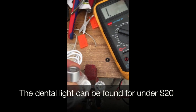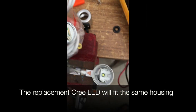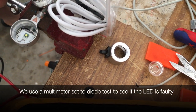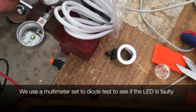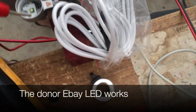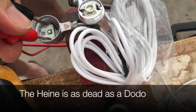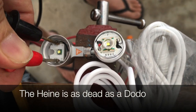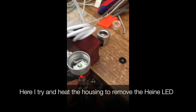We're going to source the new LED from a cheap eBay dental light — the cheap one can be found for under $20. The replacement Cree LED will fit the same housing because it's about the same size. We use a multimeter set to diode test to see if the LED is faulty. Putting the probes on the good new LED shows it's working, then we put it on the Heiner light and nothing's working — dead as a dodo.